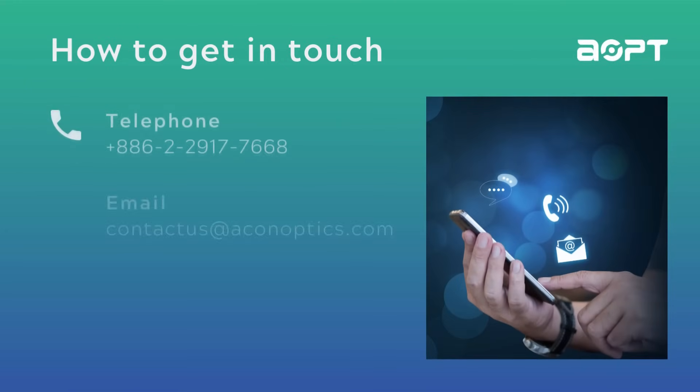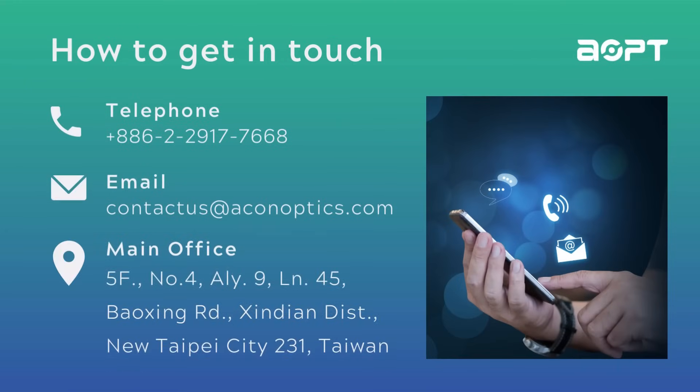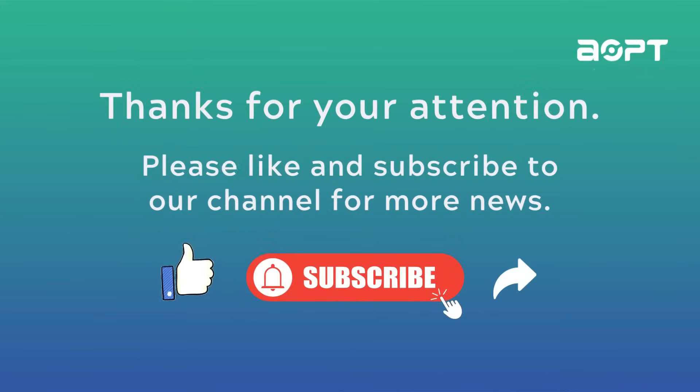Thank you for watching our video. For more information or inquiries, please feel free to contact our team. Please email us at contact@aconoptics.com. Please like and subscribe to our channel for more news.